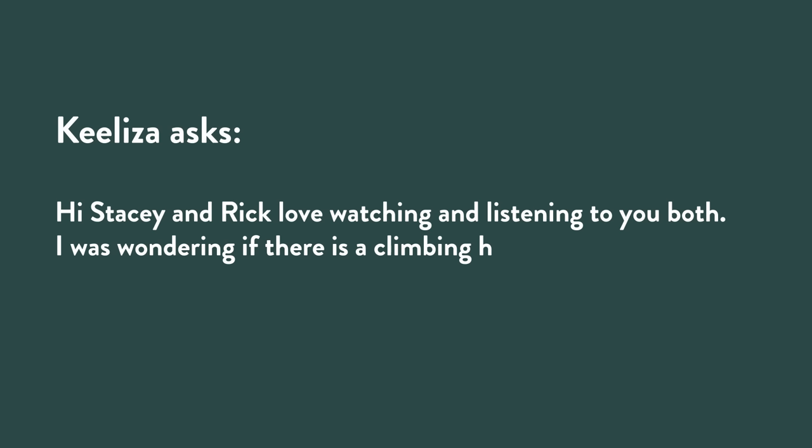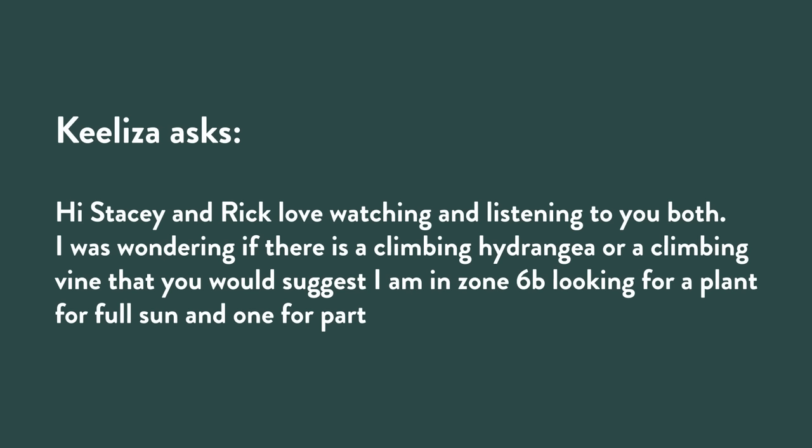Fall or spring — whatever works for you, that's just my two cents as a fellow Summerific fan. Kaliza asks: 'Is there a climbing hydrangea or climbing vine you would suggest? I'm in Zone 6b looking for one for full sun and one for partial sun and shade.' Kathy had a very similar question — she wants to grow vines on some dead spruce trees she's leaving for the birds.